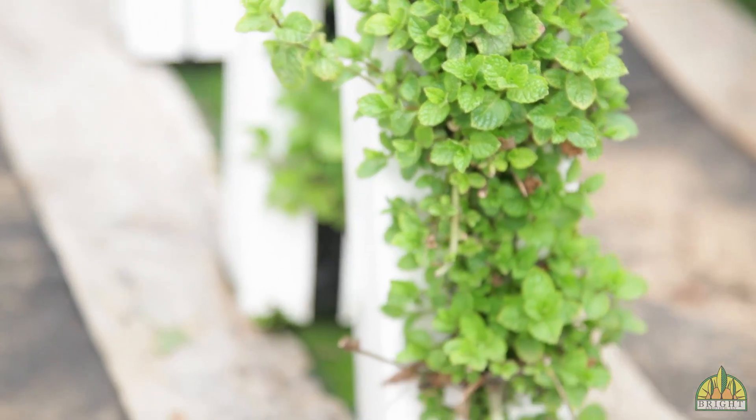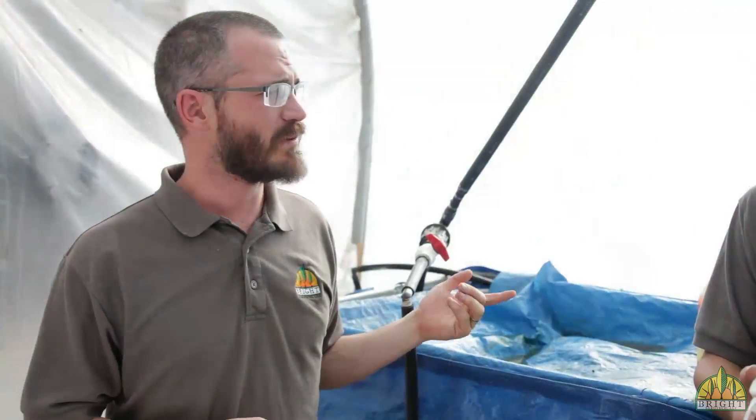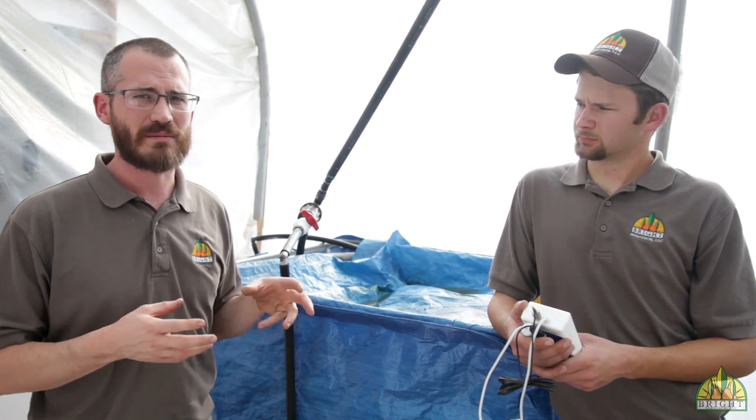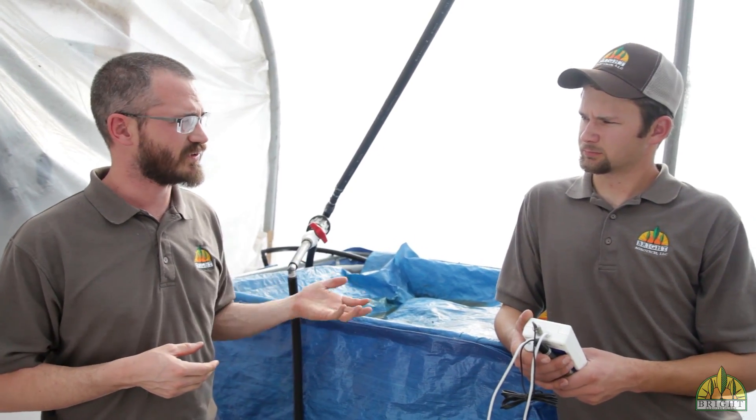In this video we're going to talk about testing your hydroponics solution for commercial hydroponic systems. Today we're down at Bayberry Fresh with Hayden Christensen. He's going to walk us through what he tests for, the ranges he shoots for, and how he manages those different variables. So tell us what you test in your system.